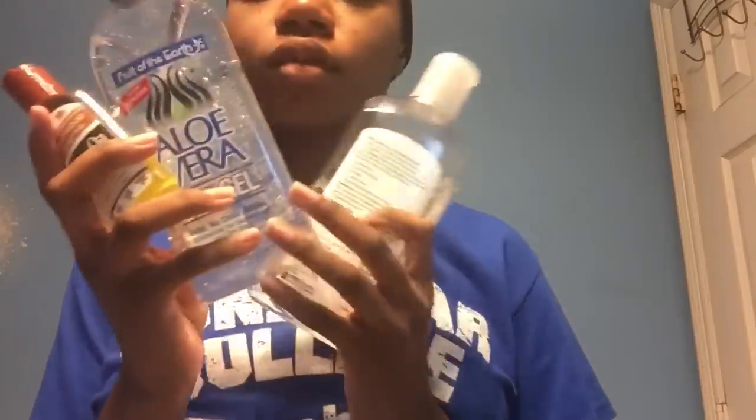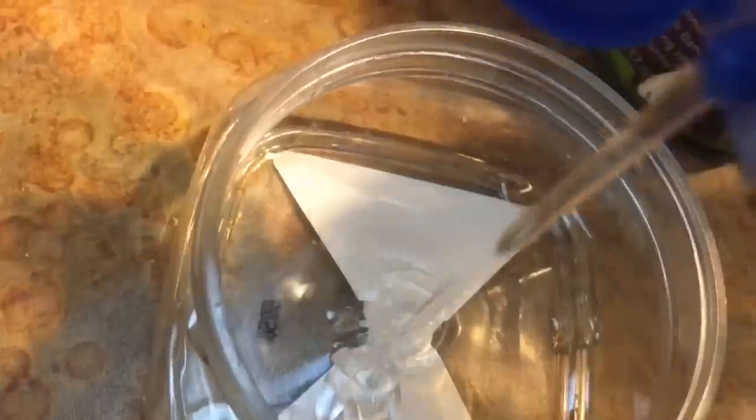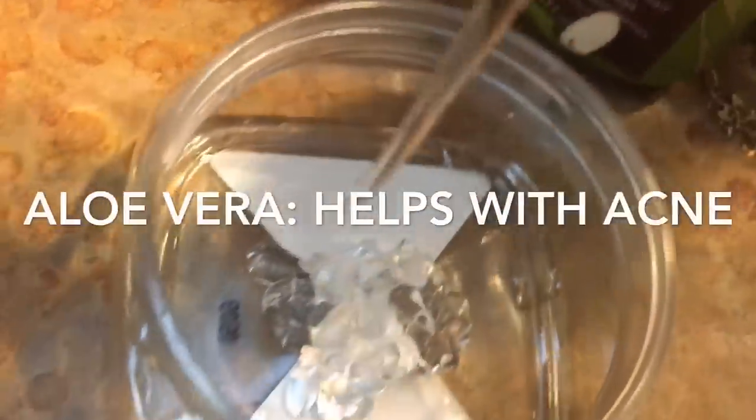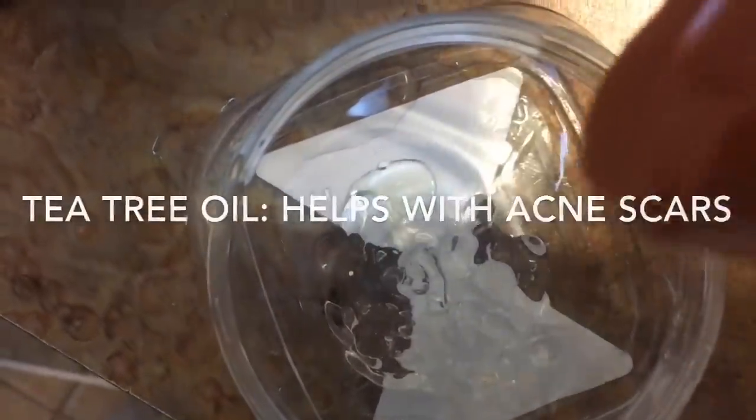My next step is this homemade mask that I just put together one day — I don't know what made me think to mix all of these, but I'll show you the video of me mixing them together. I take some aloe vera gel and put it in, then some witch hazel, and then I add some tea tree oil and mix all of those together.